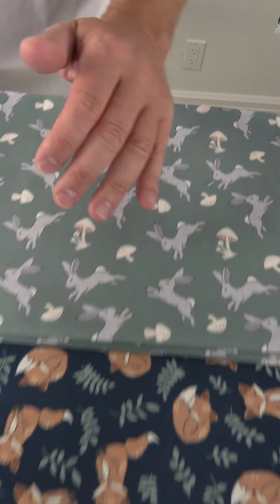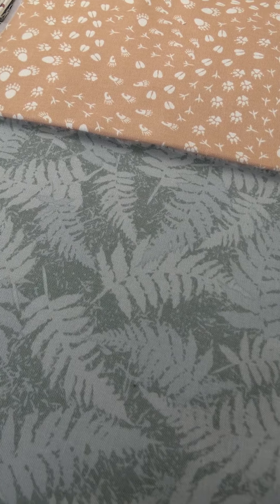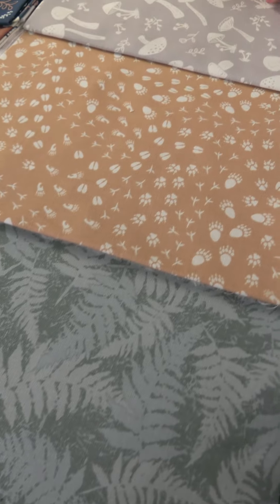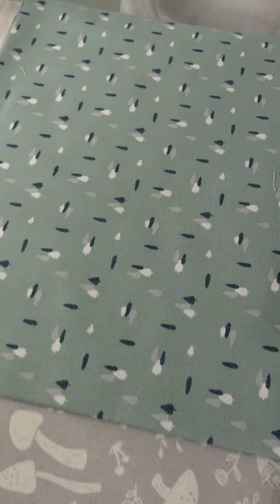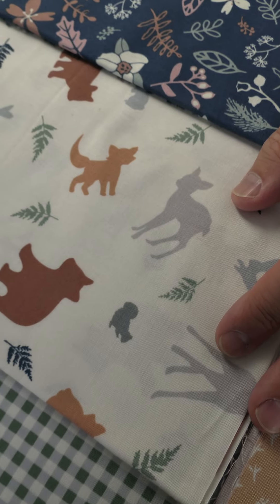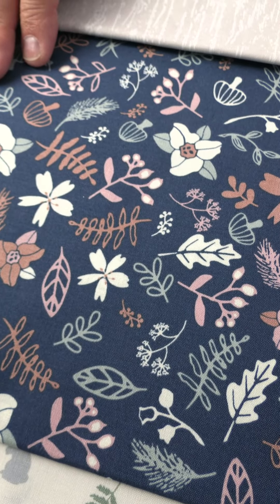Then we move on to the sea-foam green ground with little bunny rabbits and mushrooms. The real coordinates include leaves, different paw prints on a light orange ground, a gray ground with white mushrooms, a green ground with tiny little trees in blue, white, and gray, then a green and white check, the animal silhouettes on the white ground with little leaves, a blue ground with florals and leaves, and then back to that wood grain ground on a gray color. That is Find Your Path by Maureen Fiorellini.